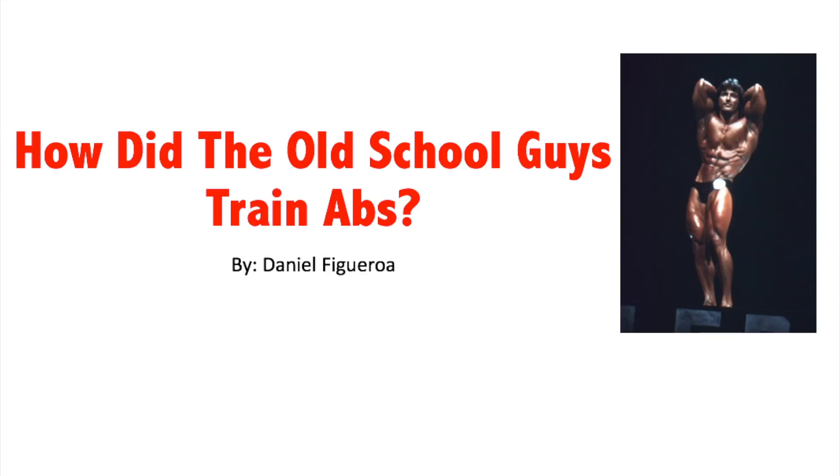What's up guys? Old School Dan here, and in today's video we're going to talk about how old school guys trained abs. Did they do weighted exercises or body weight, or did they do Roman chairs, sit-ups? What kind of exercises did they do, and how did they maintain that small tiny waist? We're going to discuss that all in today's video. Let's get started.